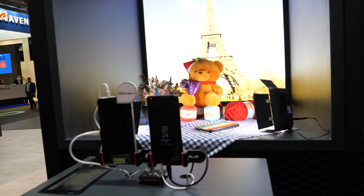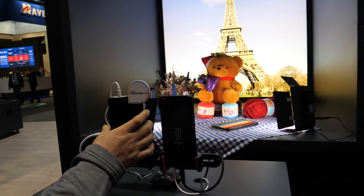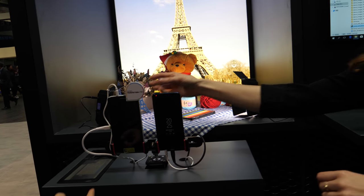So what are you showing here? We have a demo about HDR right here.